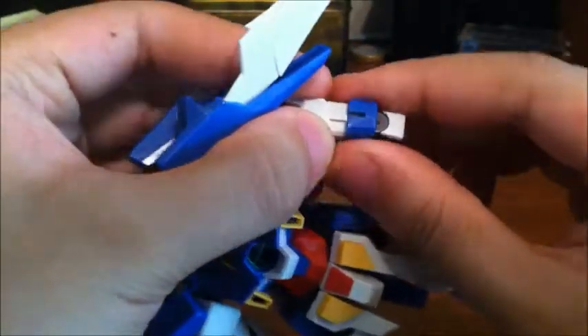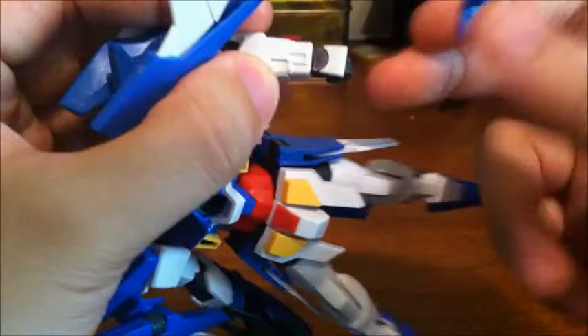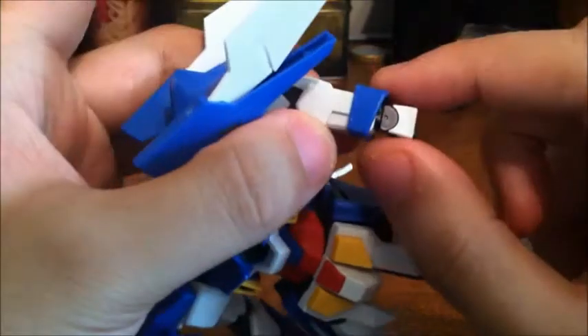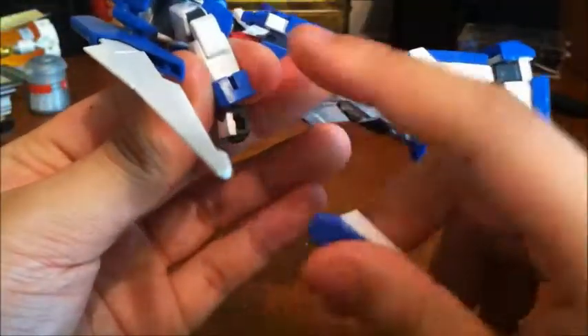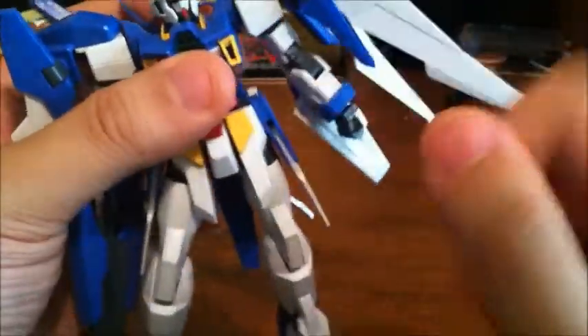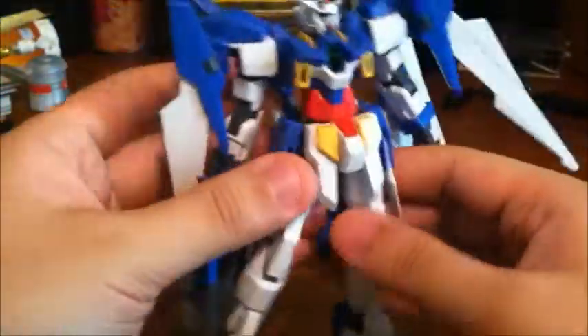You can remove the wrist guard, and you can actually keep the hand on — though don't use it with the open palm because it'll bump into it. With closed fists or the holding hands, the wrist guard can come off and peg back on with the hands still attached. You can position the shield in the back or in the side.